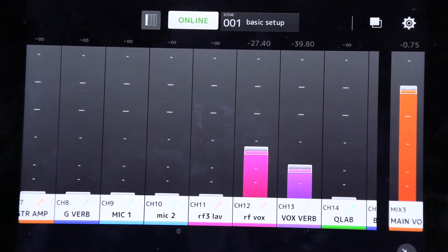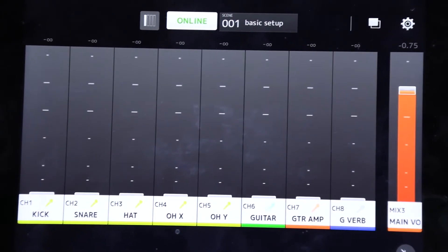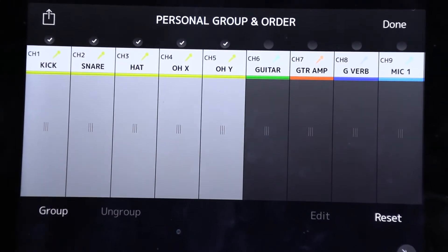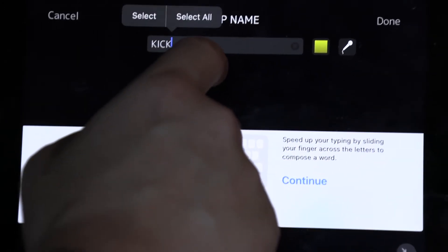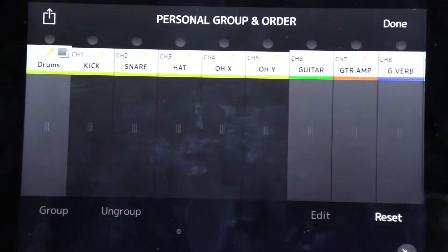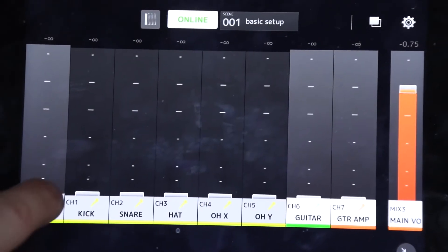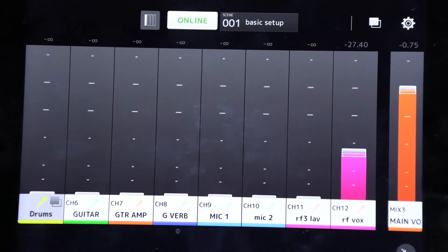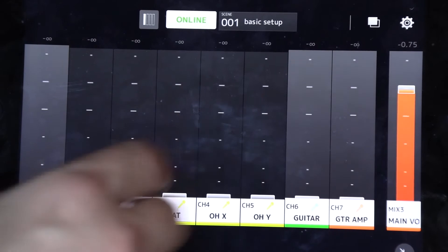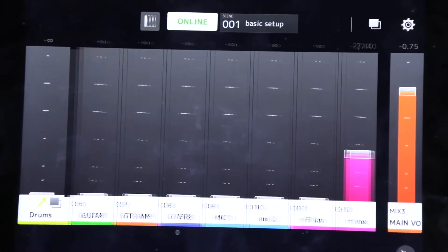Another cool thing is the app's ability to group. If somebody's familiar with the app and wants to arrange it their own way, you can consolidate tracks — for example, all the drum tracks. Click 'group,' select kick, snare, hat, and overheads, then hit the group button and name it 'drums.' If you tap the button, you can consolidate that group. This almost acts like a DCA because you can splash the group open or consolidate it. Now the group opens, now the group consolidates, and within that you can control all the drums.